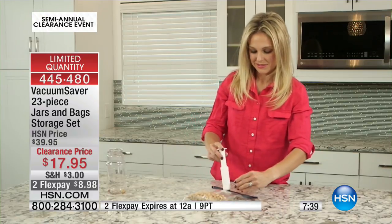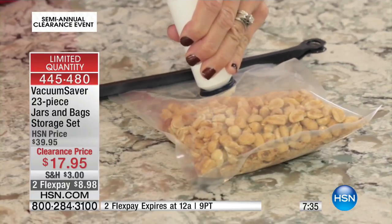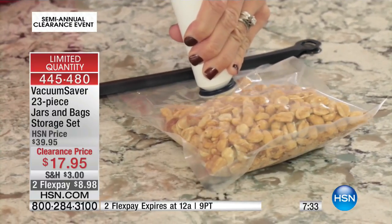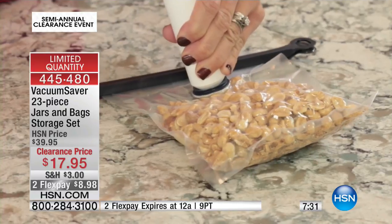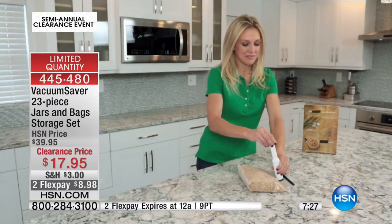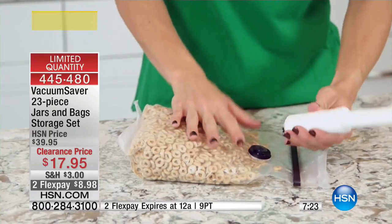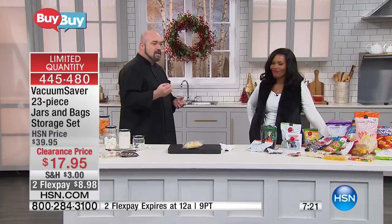I want to save money in the new year, and one of the easiest ways to do that is to not throw away the food that I buy. In your whole life you're never going to find a crispy $50 or $100 bill and throw it away — that's silly. But every time we go through the pantry, the fridge, the cupboards and start tossing things out, add it up. It's only a buck or two a bag, but over the course of a year the average family is going to toss out $500.